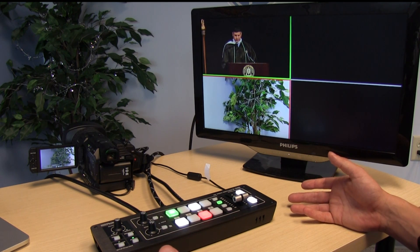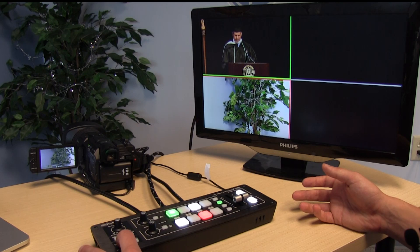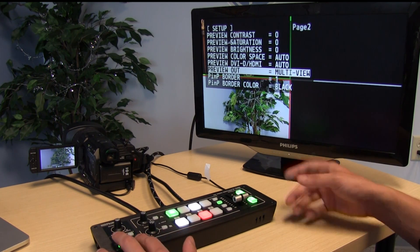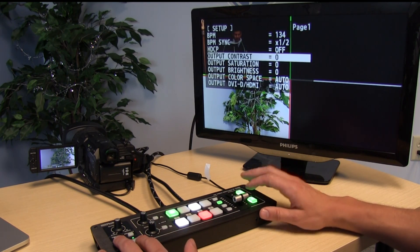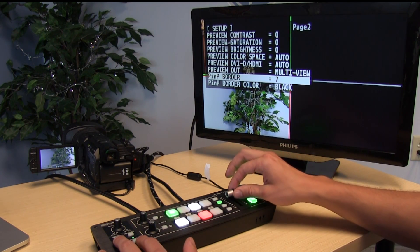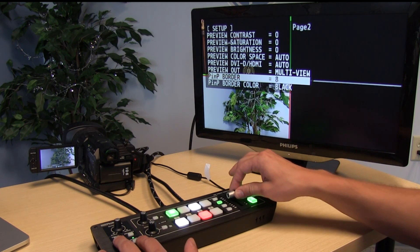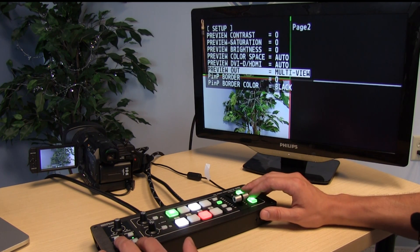If you can't control the switcher from a laptop, you can go into menu settings by holding down different buttons in the corner, and then go into the menu settings on the preview mode. You've got all these options, using the transform keys to go up and down, and you can change values by moving the fader bar up and down. It's actually pretty user-friendly and not as complicated as it might look.